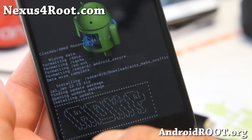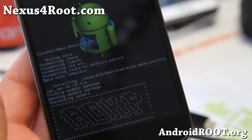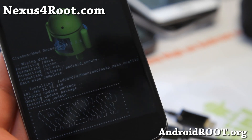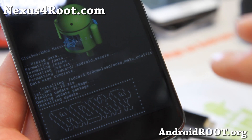Sometimes ROM developers will put a bunch of messages — this is a cool ROM, donate to me, all that. This should take anywhere between two to three minutes, maybe five minutes, depending on the size of the ROM. I'll be back when this is done installing.